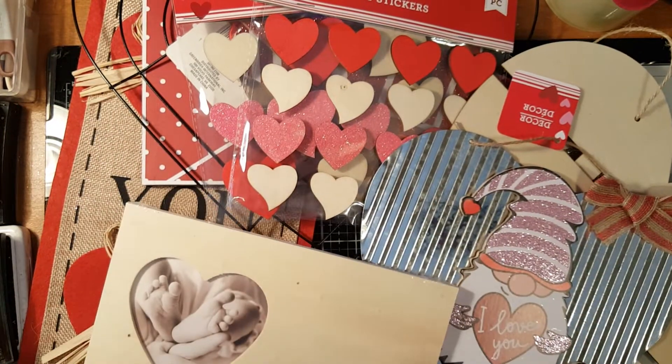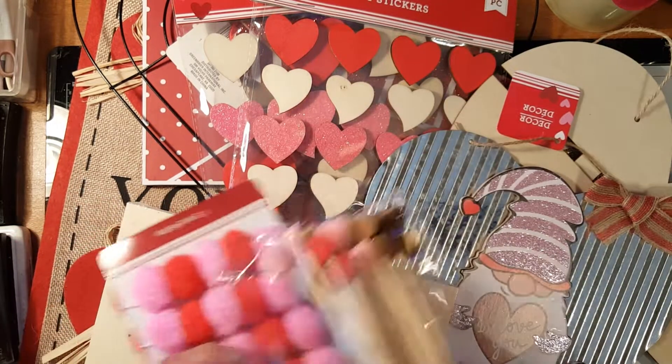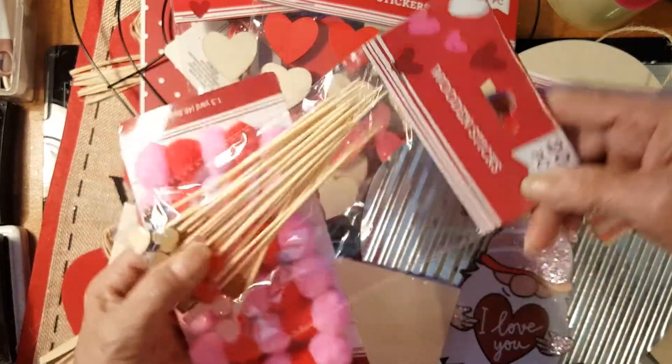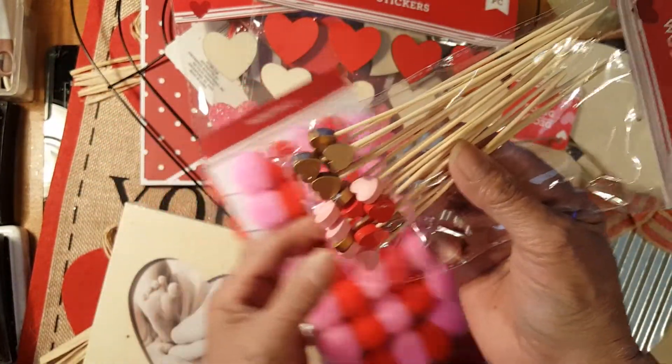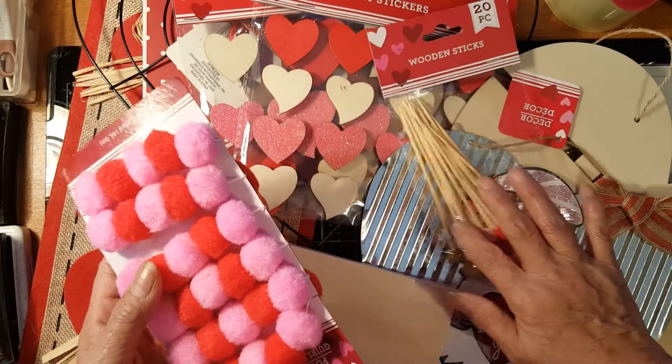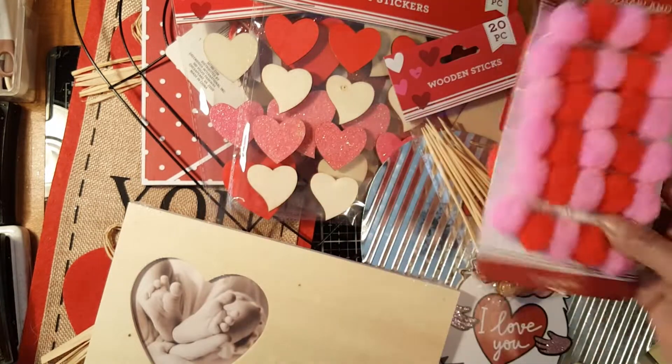This one is from the Dollar Tree — it's got 20 pieces. I should have grabbed one more because I only picked one and I don't think they have it anymore. And there are some pom-poms here as well.